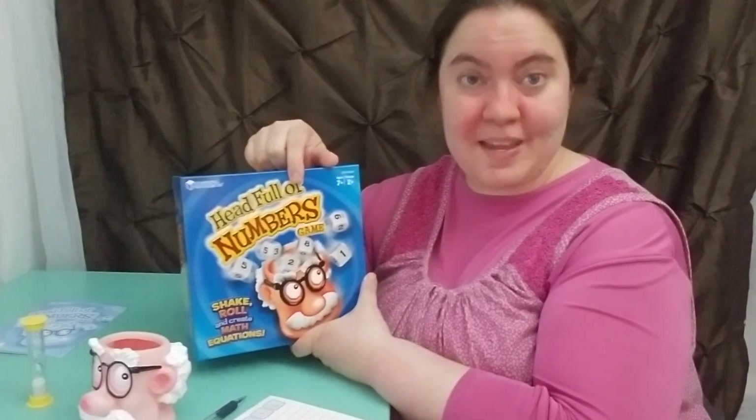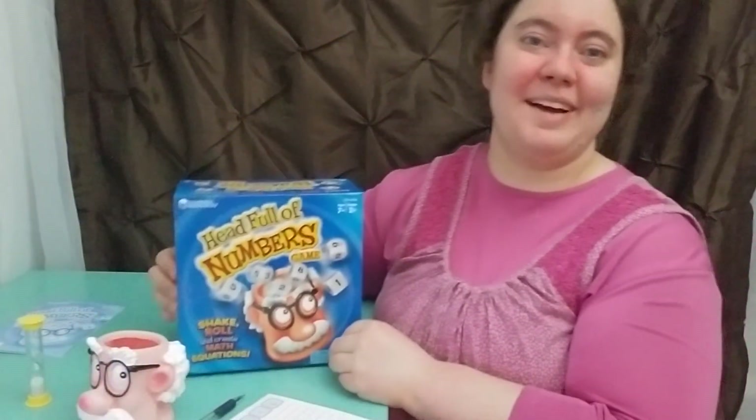If you have Head Full of Numbers or you think you're going to purchase it, please do me one of two favors. First, don't forget to like the video — if you like it, I'll know that either you have it or you approve using it in your classroom. Number two, if you don't have it, I'm going to leave an affiliate link below so you can purchase it and add it to your classroom, homeschool, tutoring — whatever the case is. This is one of those games that once you have it, it's good for everything. Thank you guys so much for stopping by, don't forget to like and subscribe, and have a wonderful day!